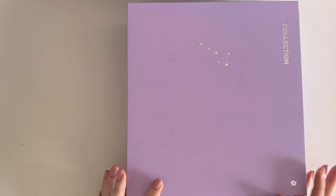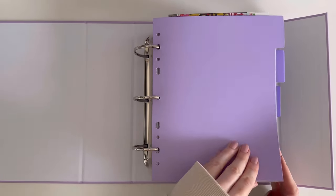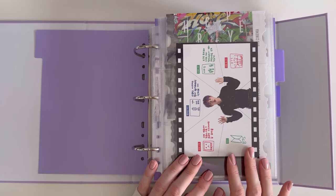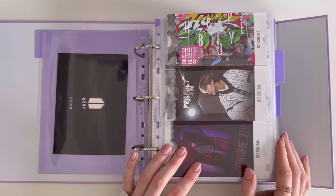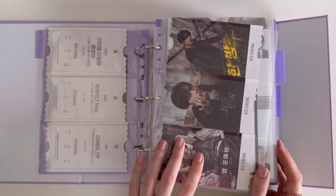Okay, moving on to my third binder, which I'm very excited to show you guys! We first start off with memberships. This was the first ever membership when I became an ARMY — we have Jin's, with the OT7 movie tickets that fit with the Prison Platinum three-pocket page.